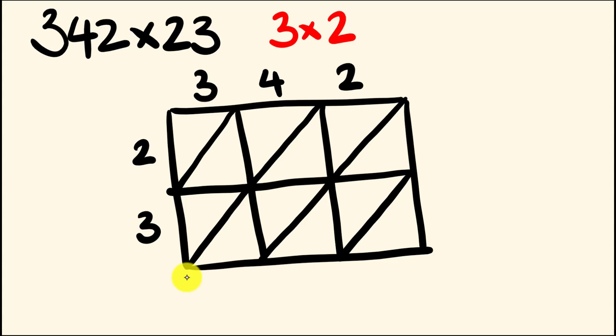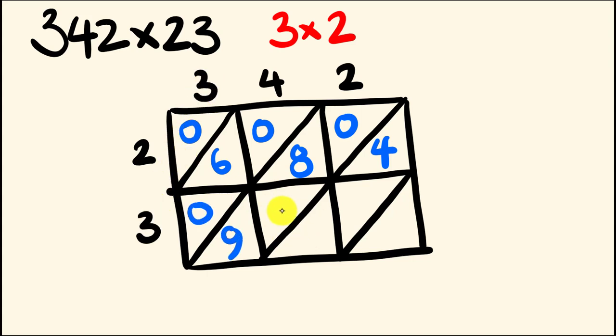Now we just go through and start multiplying, starting in the top left. We have 2 multiplied by 3, which is 6 — that's 0 tens and 6 units. 4 times 2 is 8, so we put in 0, 8. We have 2 times 2, which is 4 — that goes in as 0, 4. Moving down to the bottom row: 3 times 3 is 9, so 0, 9. We have 3 times 4, which is 12 — that's 1 and 2. And then 3 times 2, which is 6. So we've done all the multiplication we need to.